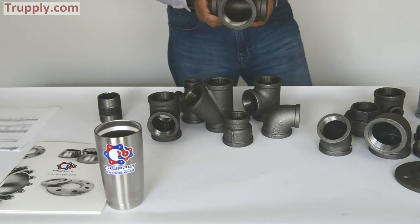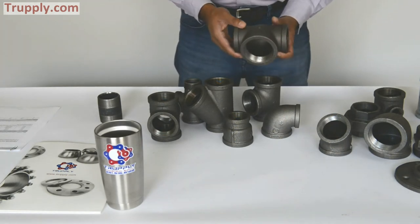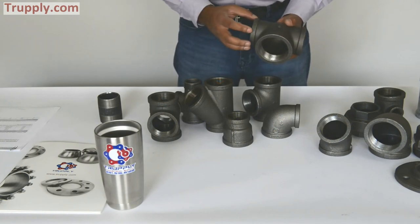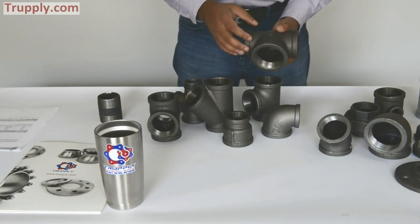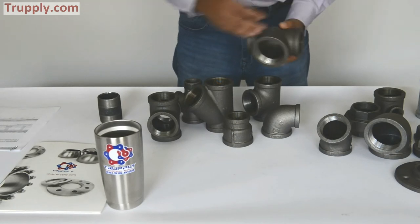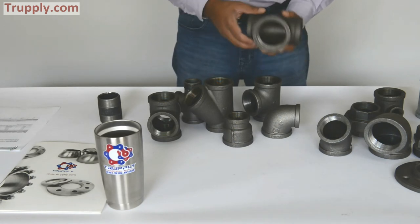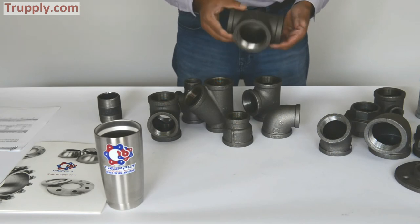This is a bull head tee. The difference between a bull head tee and a regular tee is that the branch is bigger than the main run. You might ask why it's not called a reducing tee — a reducing tee will always have a branch smaller than the main run. So whenever you have a branch that is bigger than the main run, you call it a bull head tee. This is a 150 pound malleable iron bull head tee.